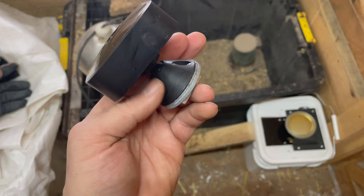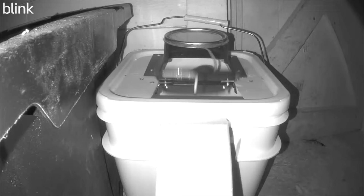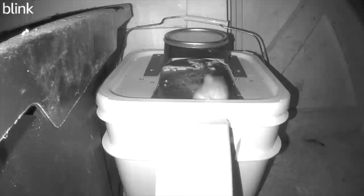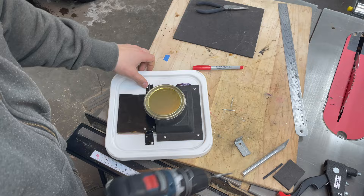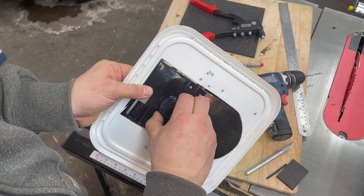We set a motion-activated camera and waited, checking the video each time we got an alert. Finally, at midnight, we found success — only to then taste defeat. The next morning it was back to the shop. The hinge brackets were relocated to the top of the lid, and the trap door was repositioned to eliminate the gap that allowed the mouse to escape.